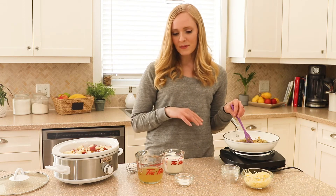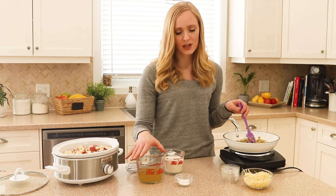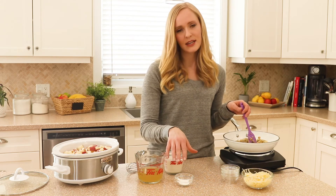We are going to add our cooked onions and spices into the crock pot with our potatoes, then mix together a super simple creamy sauce using low-sodium chicken broth, heavy cream, and a bit of cornstarch.